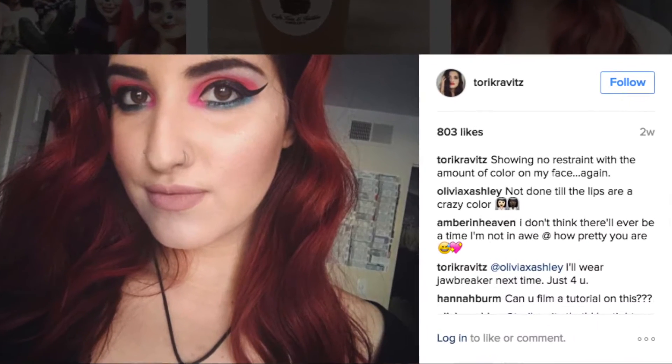Hey guys, it's Tori here. I know what you're thinking — it has been a hot minute since I've posted a makeup tutorial, so I'm here today to change that. This look that I'm going to show you guys is one I actually posted on my social media a few weeks ago and got an overwhelming number of requests for a tutorial, so ask and you shall receive. If you aren't following me on Twitter and Instagram yet, links are in the description. Now let's get into the tutorial.